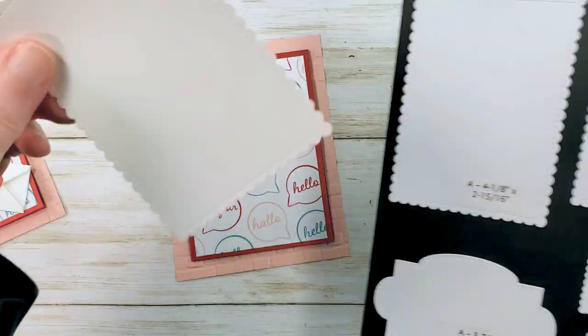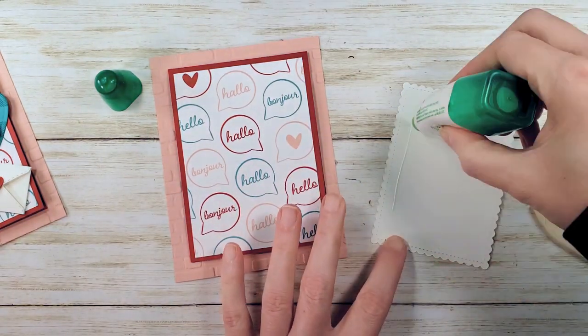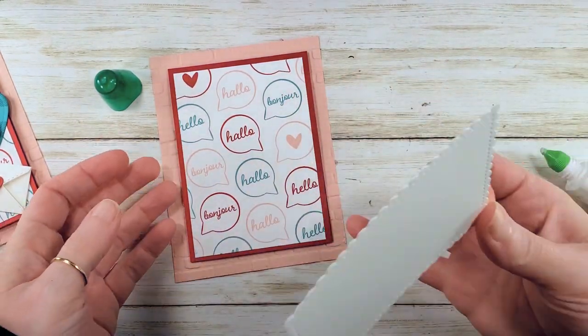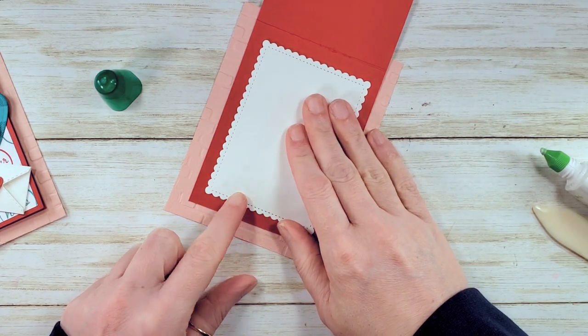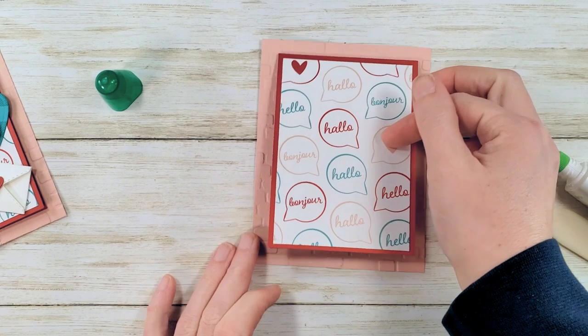I cut this one from Basic White using the largest die from Stitched So Sweetly. We're going to pop that little guy right in the card. Now we've got a really sweet place to write our little greeting. And there it is.